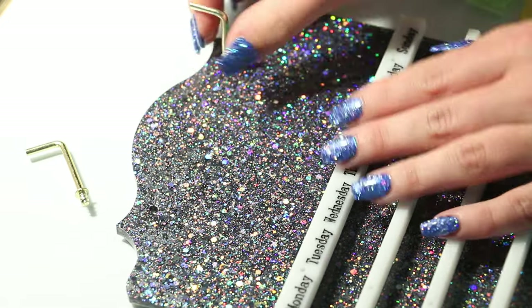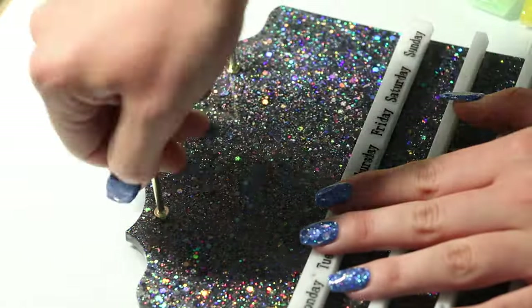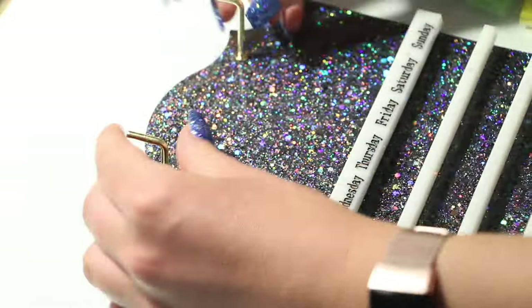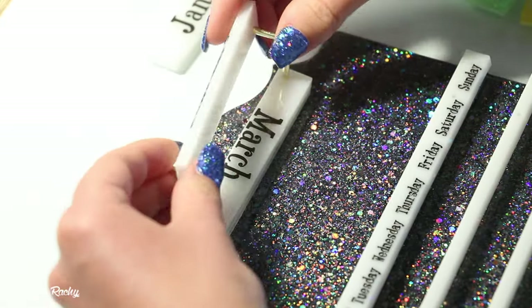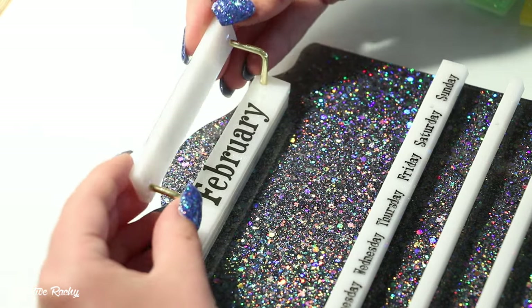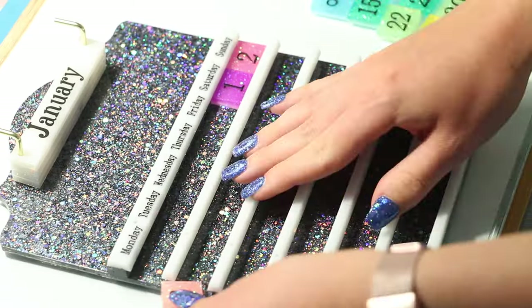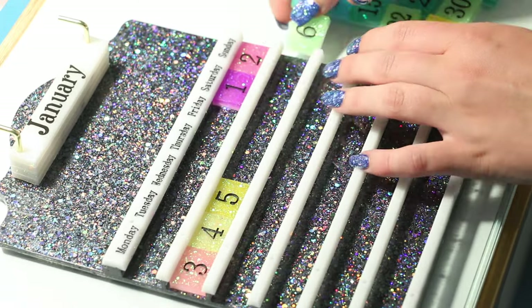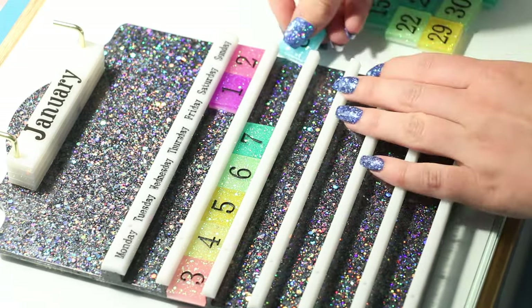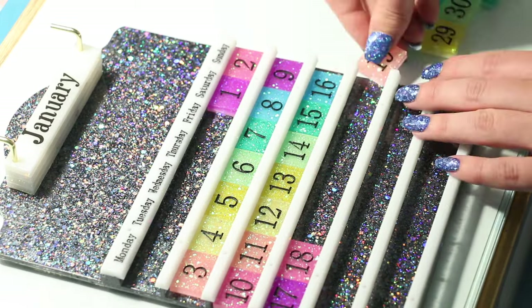Next I took the golden hooks and screwed them straight into the mold. I didn't have to use a drill because the holes were already there and they went in really easily. I then added on the month tiles — you can see that March is upside down so I'll have to fix that before that month comes around. Finally I added in the numbers to match the dates we have in January, and you can see they slide in really easily from each side.